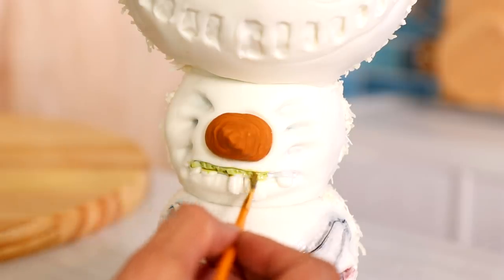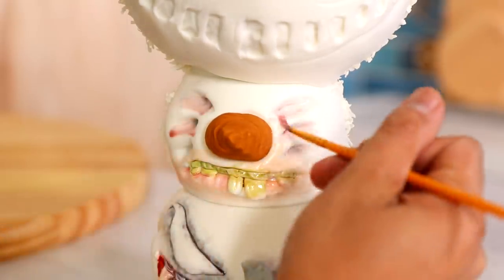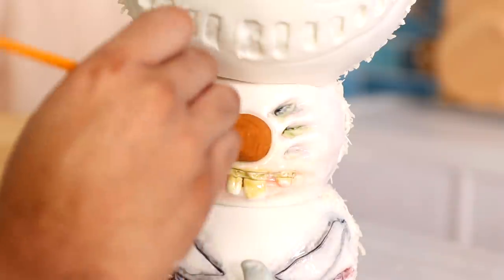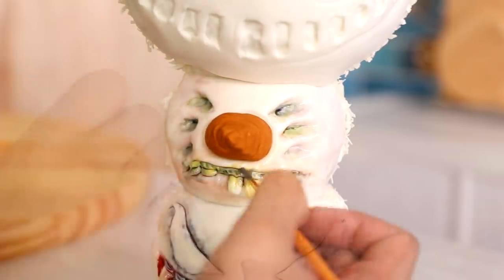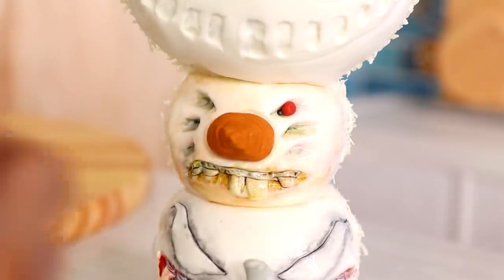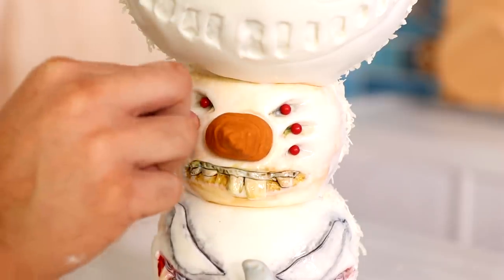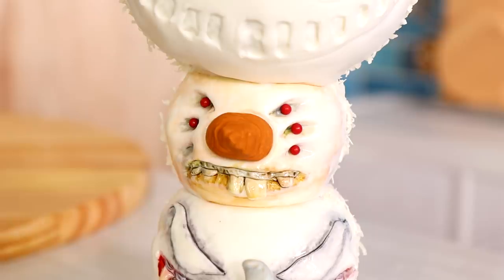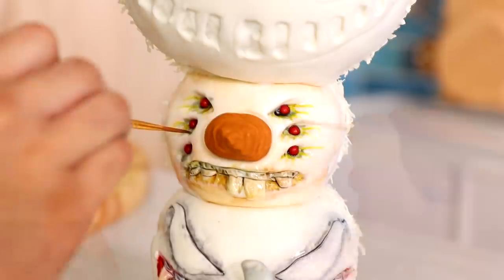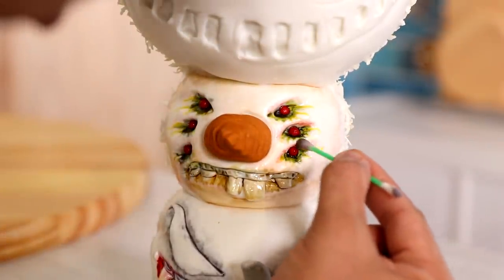Once I was happy with my Venom snowman I started to move on to Ruben. I'm just working with very diluted food coloring to create each of my snowmen. I didn't want to add too much color because I didn't want to take away from the fact that it's white — I still wanted these monsters to be white as snow, but just a little bit dirty, like they rolled around in the mud for a little bit. This is my favorite part: adding all of the eyes and then highlighting them. The six eyes is so creepy, it's like a spider. And they're red — I like that. I like the yellow that highlights each eye as well.